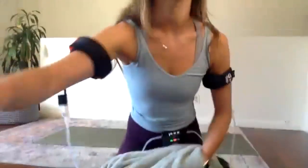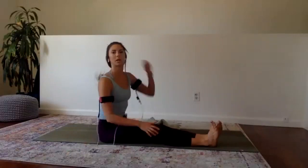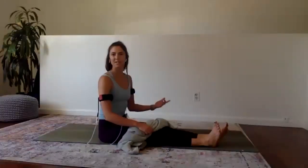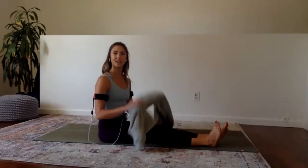We grabbed a towel at the beginning and now we're going to put it to use. If you don't have a towel or belt, do traditional bicep curls — just as effective. Sometimes I like to switch up the routine and do something different. You're going to sit down, and we can actually recreate a bicep curl like we would in the gym using only our body and a towel.